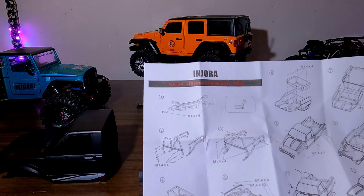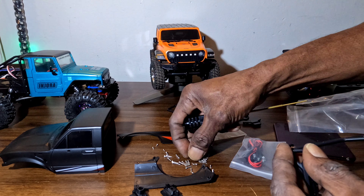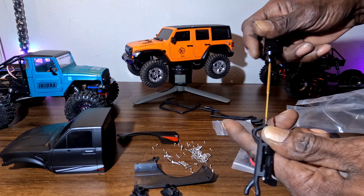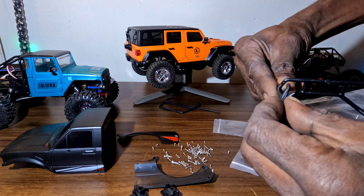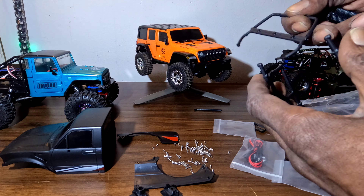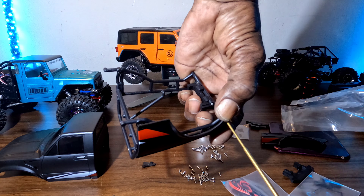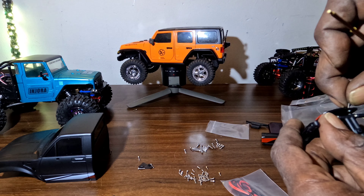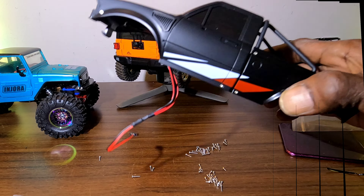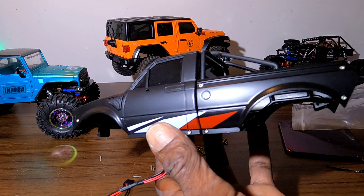I got it out of the box. I did go with the black — I like the black because I got the black Tarantula as well. I think I'm gonna love the way this thing looks. Let's go ahead and get the instructions out. All right, let's look over the instructions really quick — boom, we got instructions. Now let's go ahead and start this build, let's get it.